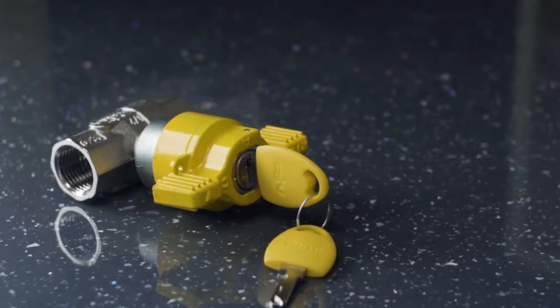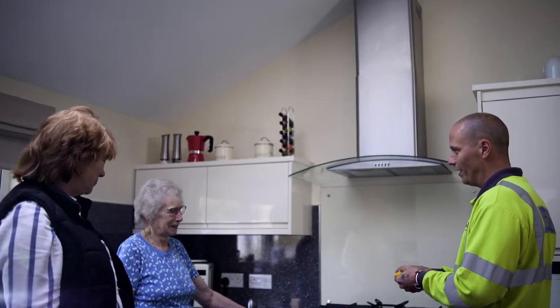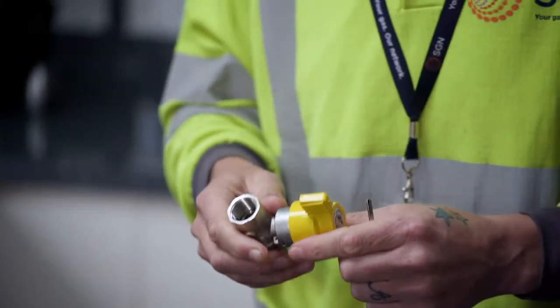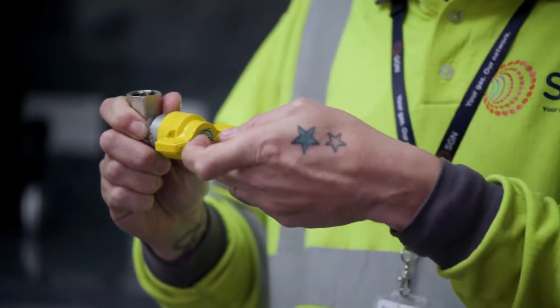The lock-in cooker valve is a very simple device that connects the pipework to a gas cooker, and it can be fitted where the carer or the relative wants it fitted. This is the valve. To turn it off it's a 90 degree turn — the gas is then off to the cooker. Once the key is removed, the person who's in the house cannot operate the cooker. When the carer comes back in, it's just a case of putting the key into the lock, turning it back on and the gas is reintroduced to the cooker.